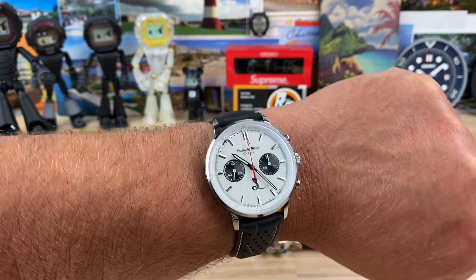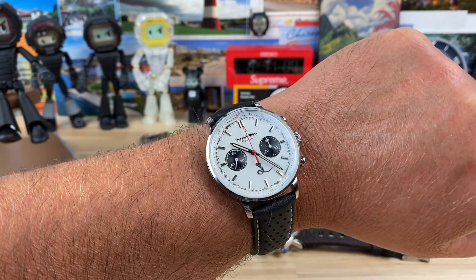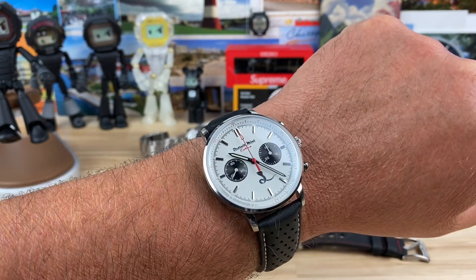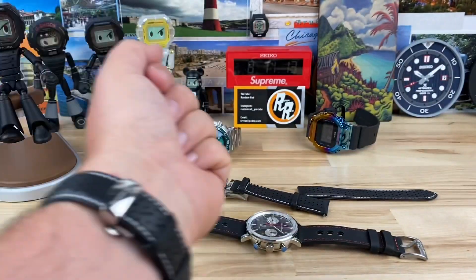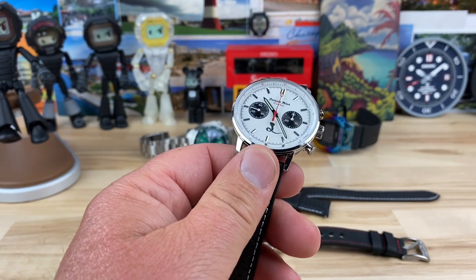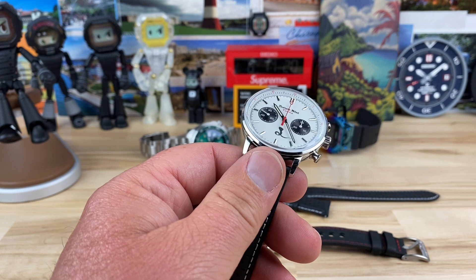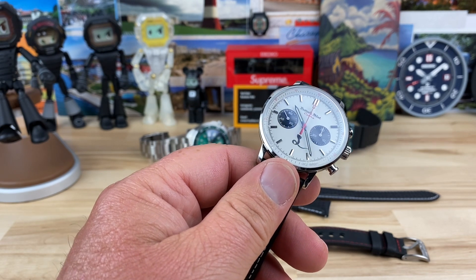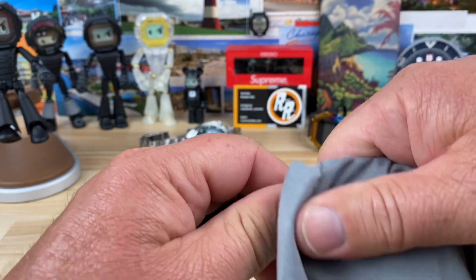Here's the white one on my seven and a quarter inch wrist. I would easily pick the white dial one — no surprise there. If we pop it off the wrist you can see — I started it on-wrist because I struggle a little bit with getting these clasp systems fastened. Let me wipe this off real quick.